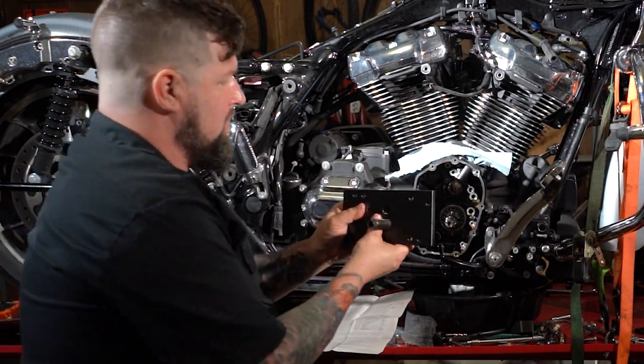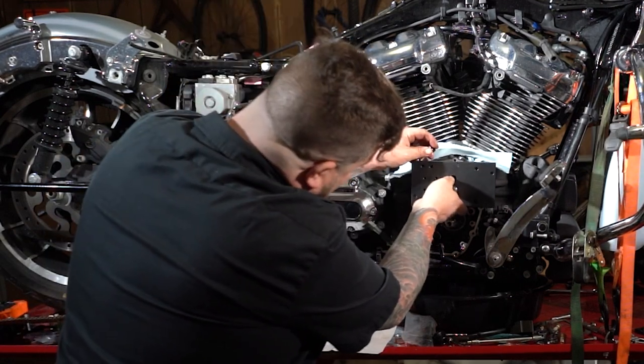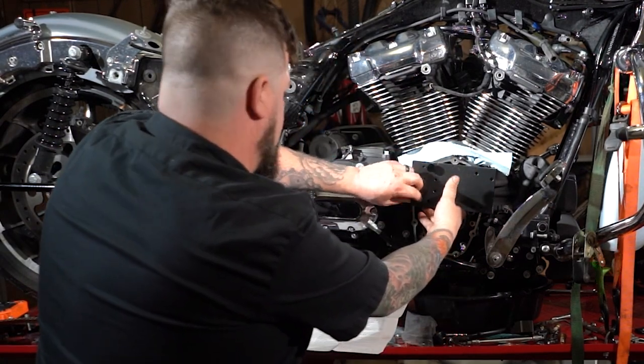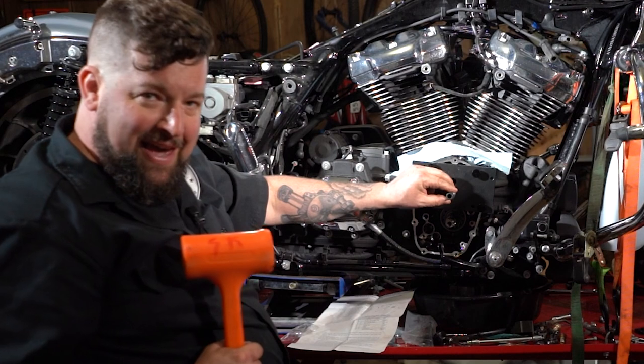So you slide it through here, then you line it up with the cam bearing in there, then you have the thumb screws that go in here and tighten up. When you center this up, you'll feel it snap into the bearing. The instructions request a dead blow hammer.